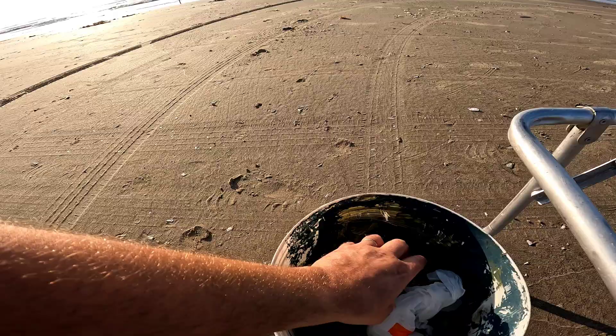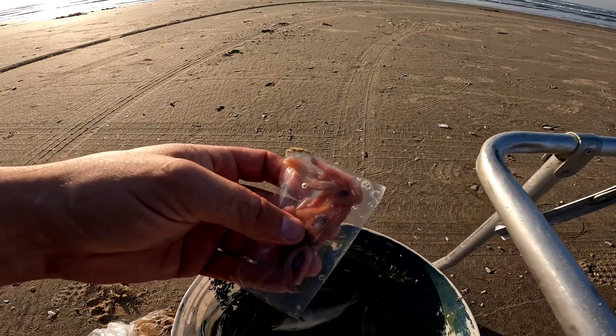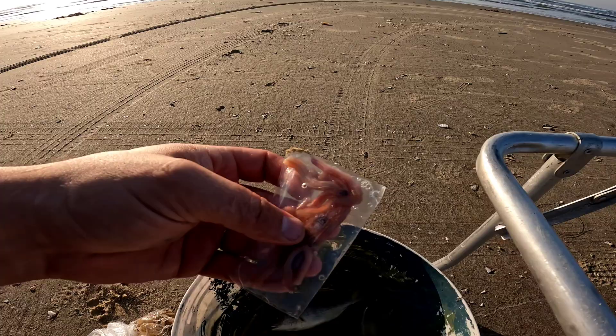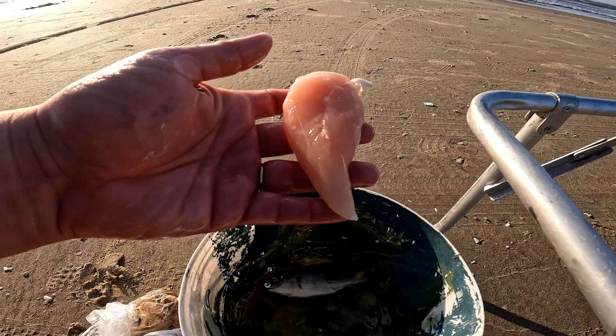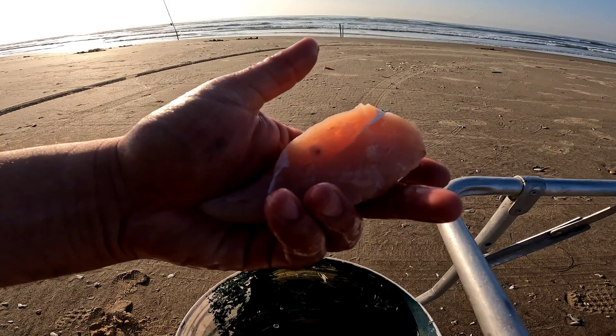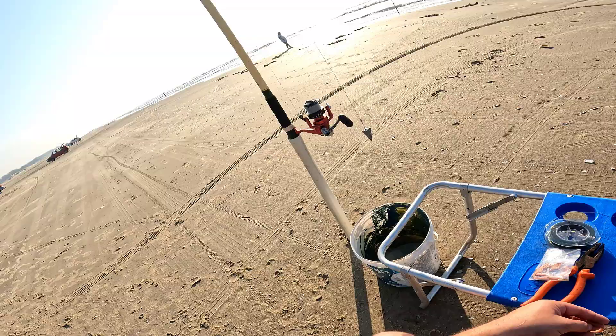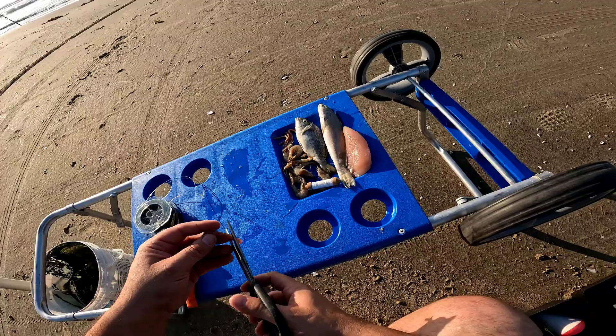Trouxe uns peixinhos que eu guardo também, sempre levo uns peixinhos pequenos pra fazer umas carnadinhas. Trouxe também minhoca do mar, congeladinha, botei aqui nessa água pra descongelar. E trouxe também pra fazer o teste — nunca pesquei com peito de frango. Vejo o pessoal do YouTube lá no Rio de Janeiro pescar com peito de frango. Vou experimentar aqui pro sul pra ver se vem algum peixe.